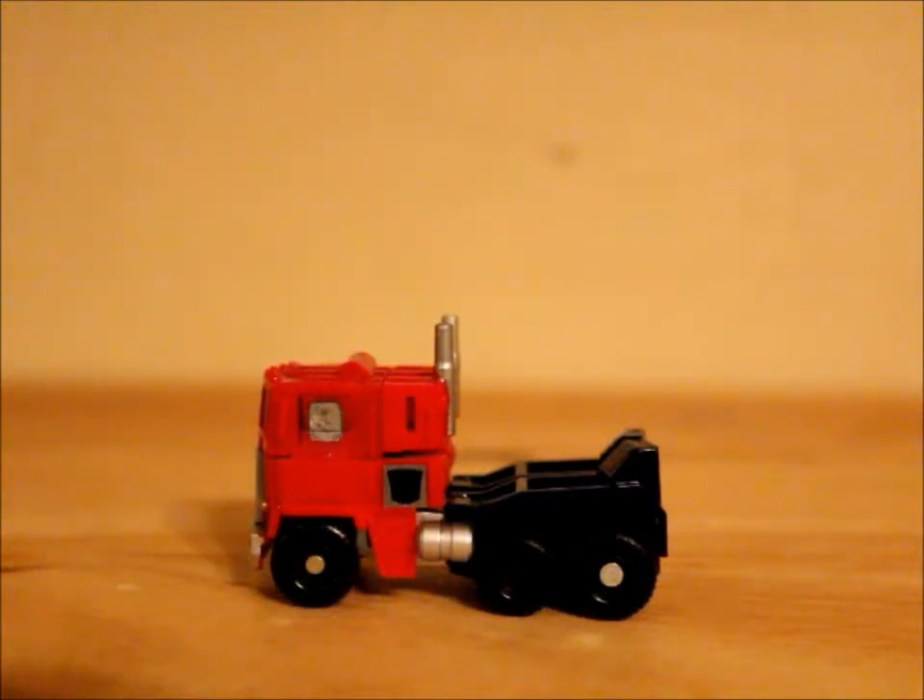Hey, what's up guys, Anthony here with another Transformers review. Today I'll be reviewing Transformers Legends Class Reveal the Shield Optimus Prime.